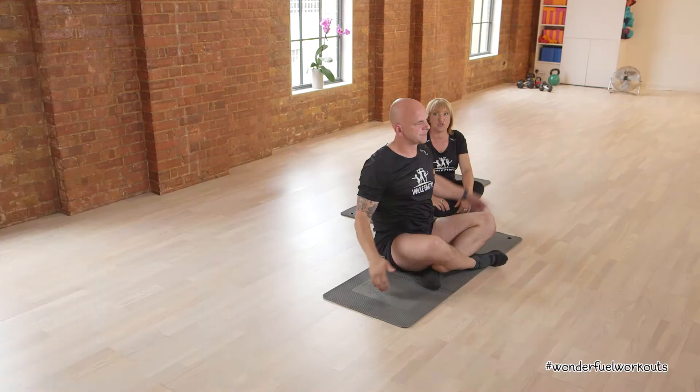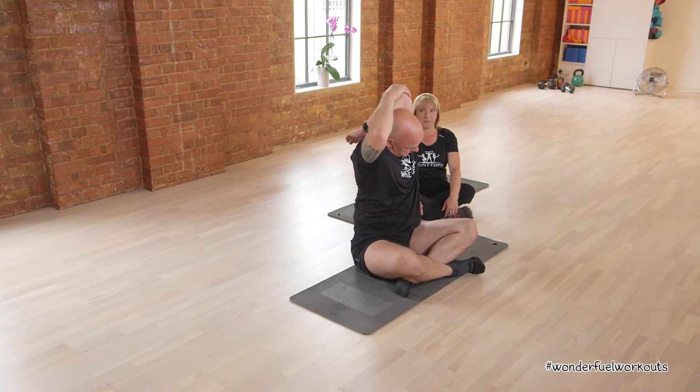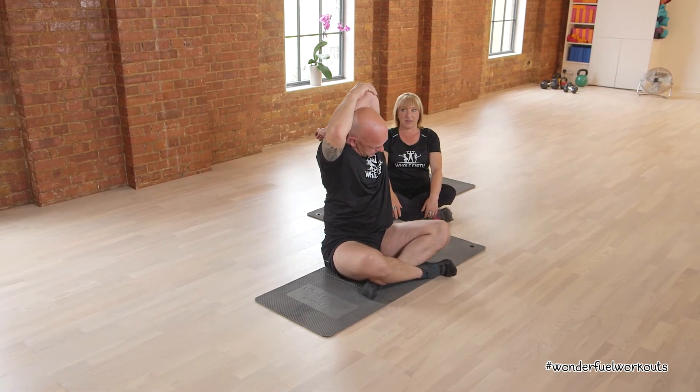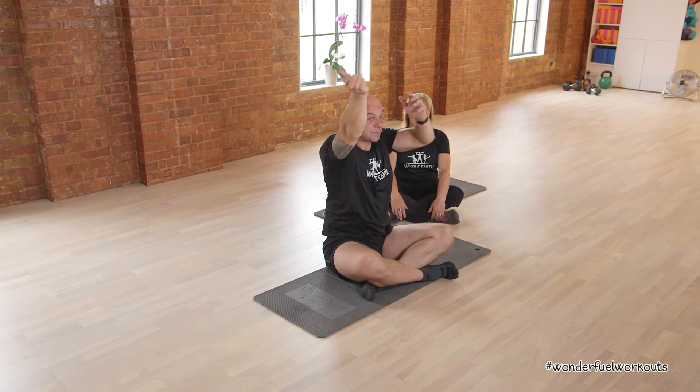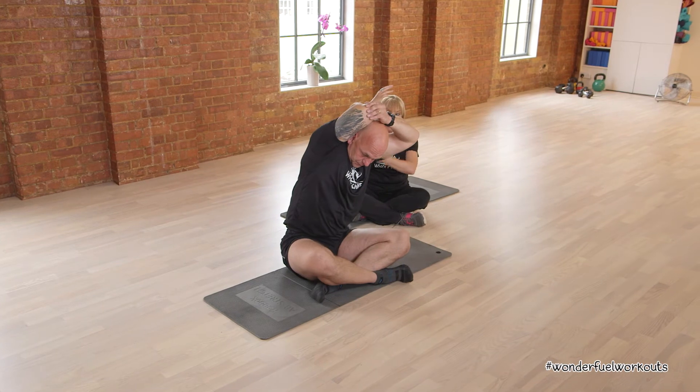Back to centre. Now the triceps stretch — touch the middle of your back. And then the other arm, and just gently ease it back and take it across.